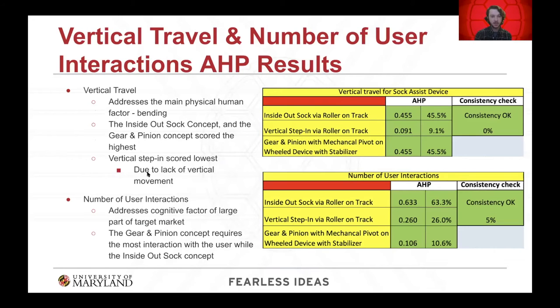Using the AHP, comparisons were made between concepts for each decision criterion. Vertical travel addressed one of the main human factor considerations — bending — so the device needs to reach up to the user's waist or knees when sitting. The inside-out sock concept and the gear and pinion concept scored equally highest for vertical travel, as both meet the appropriate height for the user. Regarding number of user interactions, a large portion of our target audience is elderly and may be unfamiliar with new technology; the gear and pinion concept requires the most user interactions, while the inside-out sock requires the least.